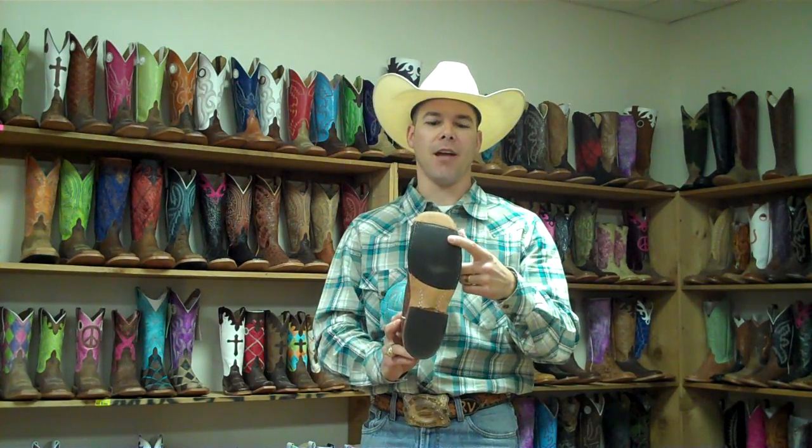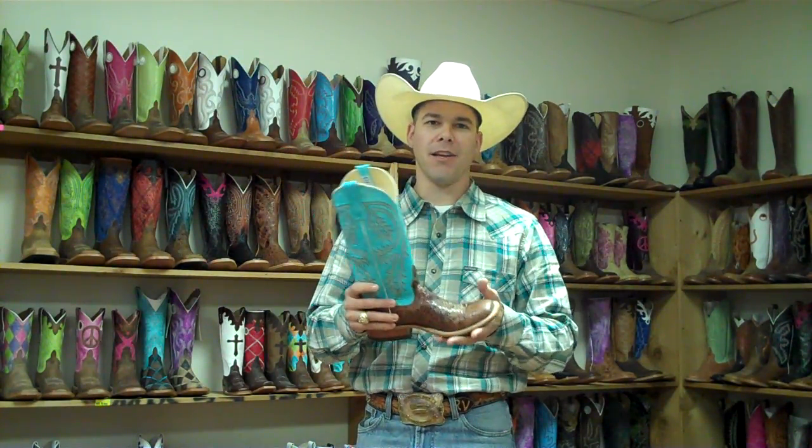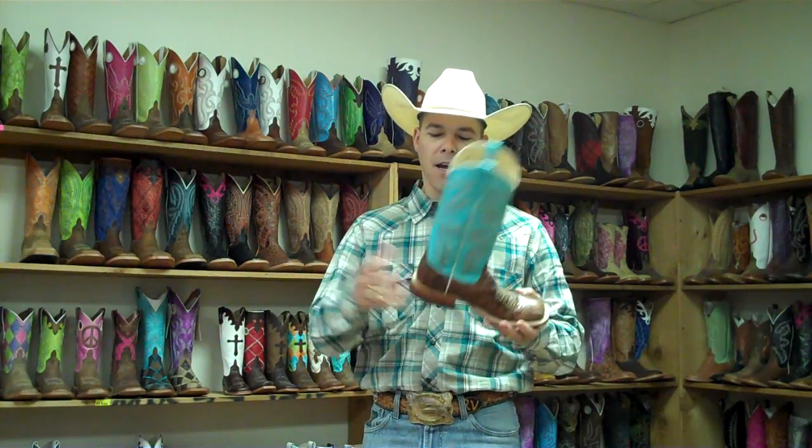One of the big sellers is the sole treatment — hybrid sole, full leather sole. It's got nice flexibility from day one, which really removes that break-in period that people worry about. Roper heel, 13-inch top. It's been real popular for both men and ladies and is retailing very well.